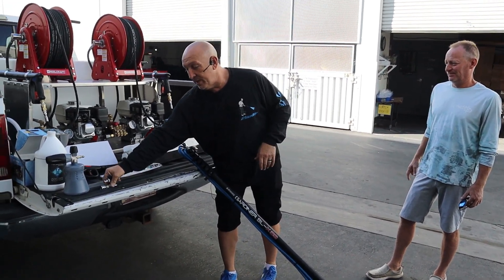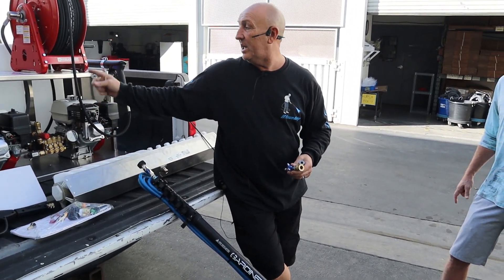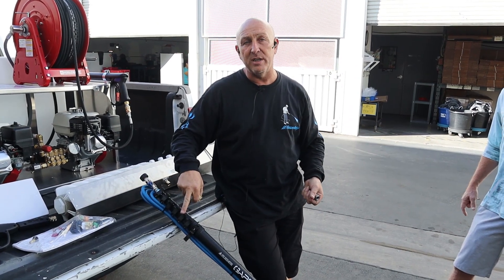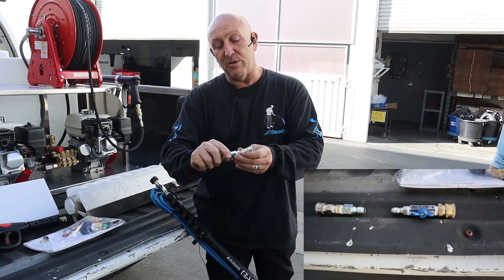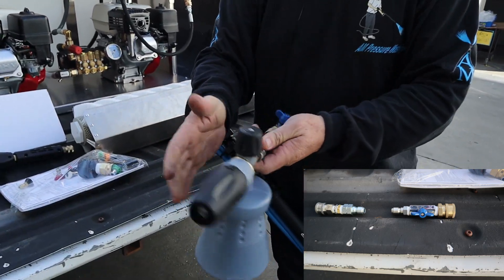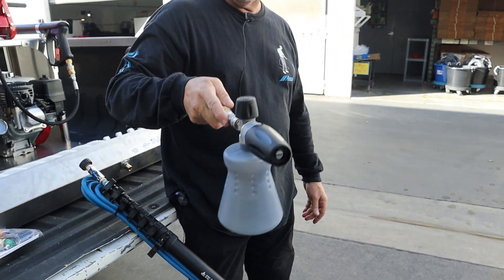We also have a new system. The ball valve adapter is what a lot of my customers get — they put it on the end of the hose and on the pressure hose when they're on the roof. They can shut it off and disconnect their wand or the rotary brush and set it down. But I've done one more attachment: this attachment goes to that ball valve and you can hook your foam cannon to it. Now when you run the foam cannon, you just turn the valve on and mist the panels with the foam cannon.